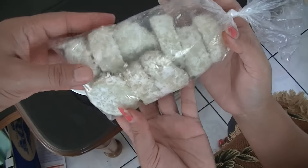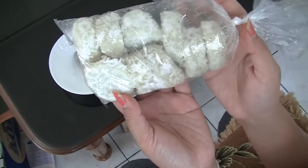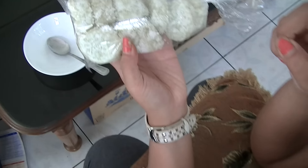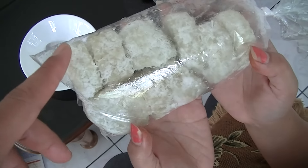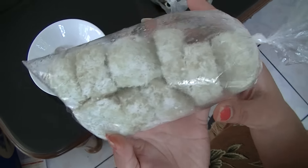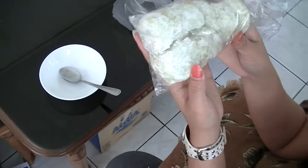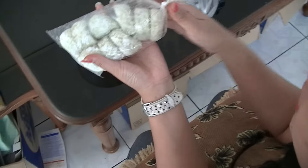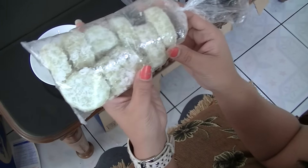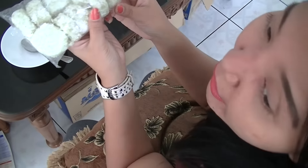It is made of glutinous rice. 10 pieces — one costs 1,500 rupiah. This is 15,000, which equals to about 1 dollar and 15 cents. So per piece is about 12 cents.